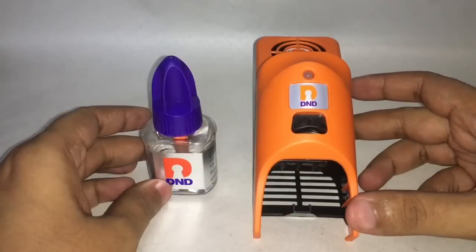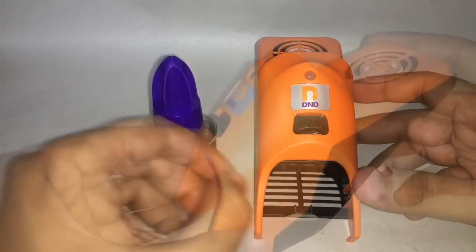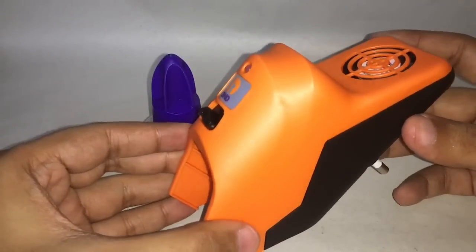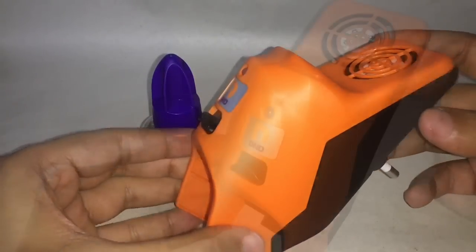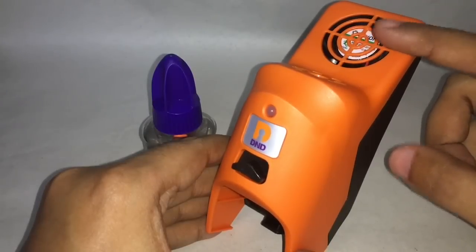This is what you get — you also get a smaller warning pamphlet. The machine looks quite different; when the vapor comes out of here, this fan will help it spread further.